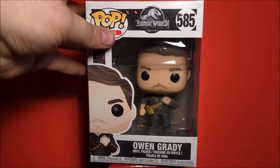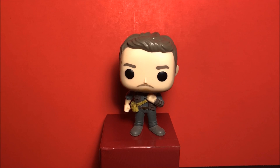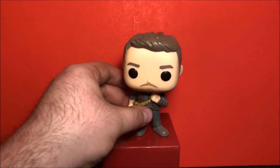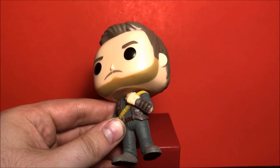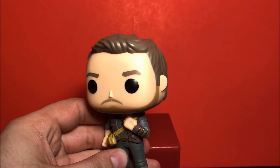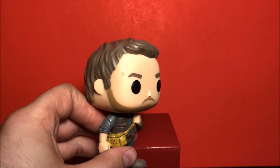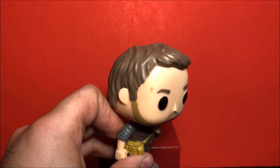Let's take this out of the packaging. Alright, here we have Owen Grady taken out of the packaging. First glance it looks really cool — nice detail, and the sculpt and the clothes is really nice. My only problem is I got a big paint mark right there on the temple.